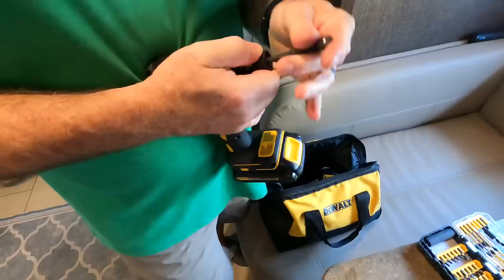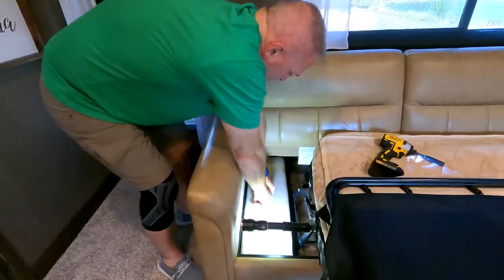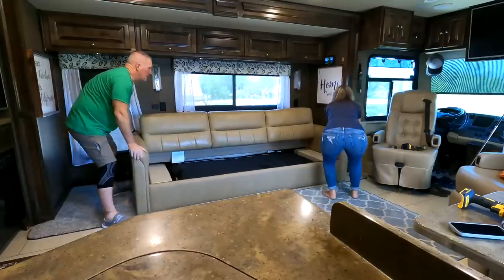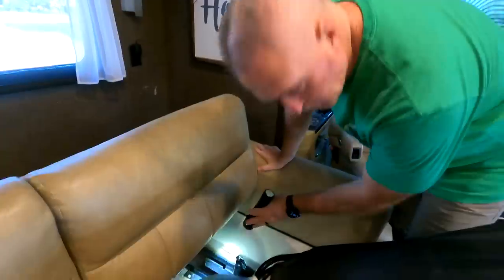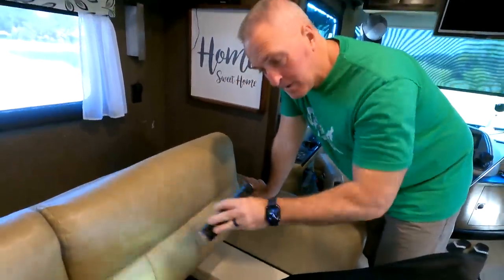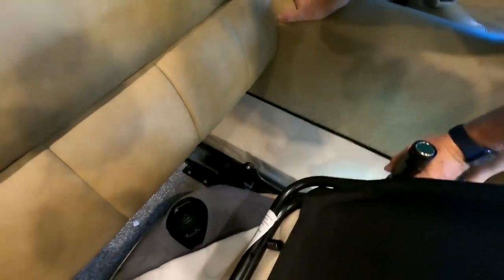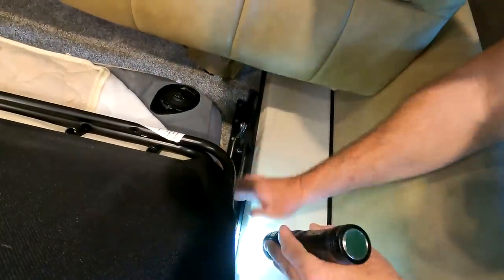We'll slide it out and maneuver it so we can work on taking the sides off and getting the bed out. In order to get the bed frame assembly out of the couch, it looks like it is screwed to the frame — here's one screw and here's another one.